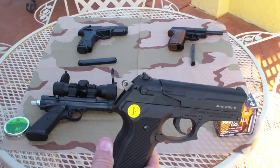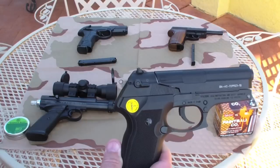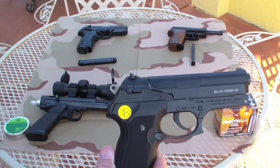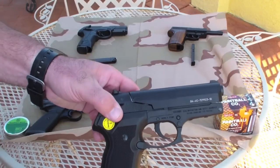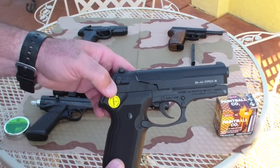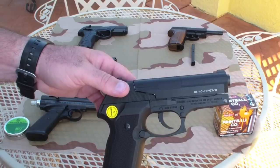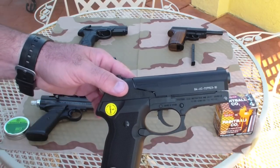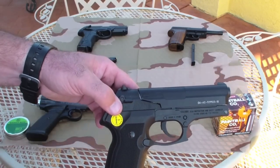I primarily use this for plinking around in the backyard. I put it on my chronograph a while back and it's shooting about 410 feet per second. I wouldn't use this for hunting or anything — this is just a backyard plinker, teaching basic gun safety and having a good time shooting cans and plastic bottles.